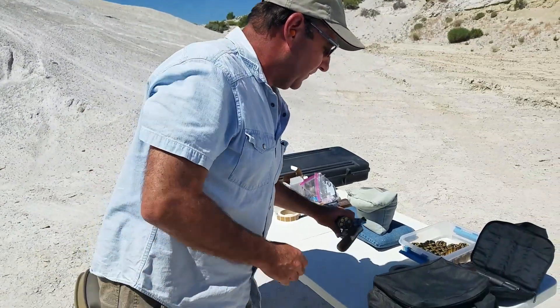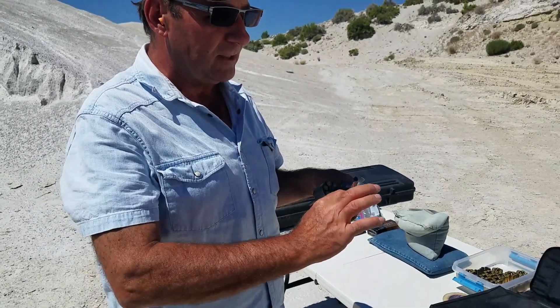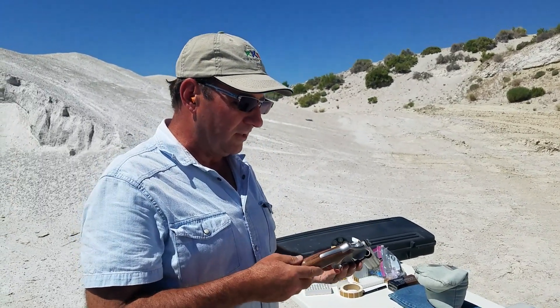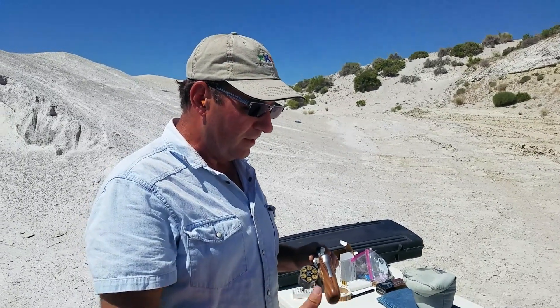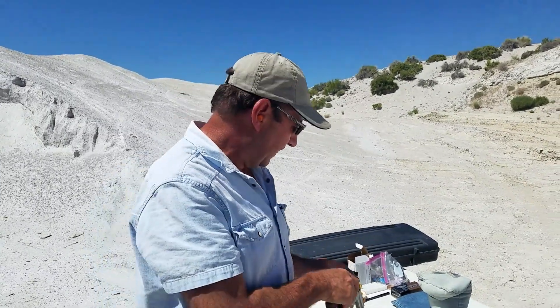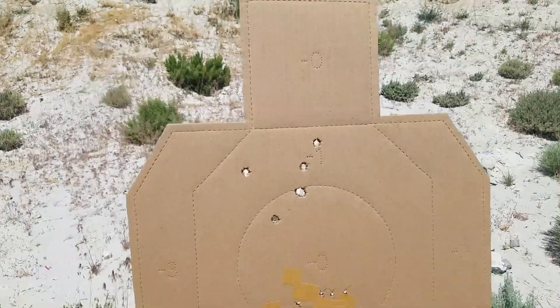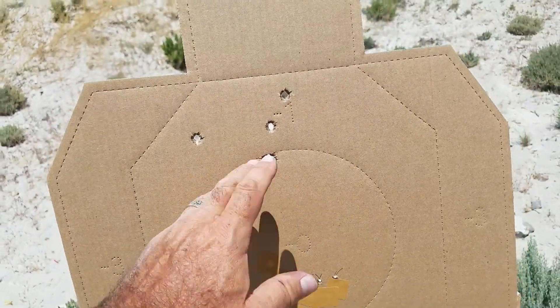I saw a video where he was saying that all the different frame sizes use the exact same contour, so you have consistency with each of the different styles when you use his grips. They seem extremely thin, but it wasn't abusive at all — partly because it's 45 ACP, but for a big gun it wasn't hard to shoot.